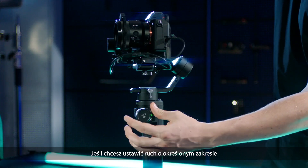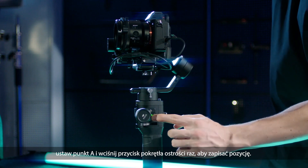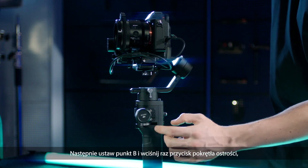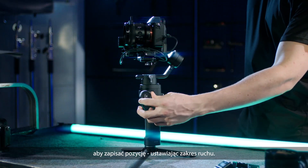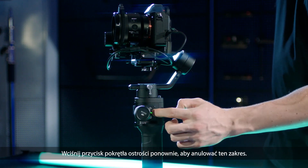If you want to set the movement within a specific range, first set point A and press the focus wheel button once to record the position. Then set point B and press the focus wheel button once to record the position, setting the movement range. Press the focus wheel button again to cancel this range.